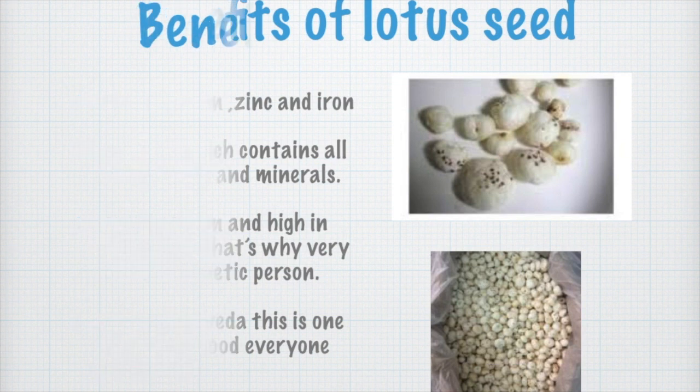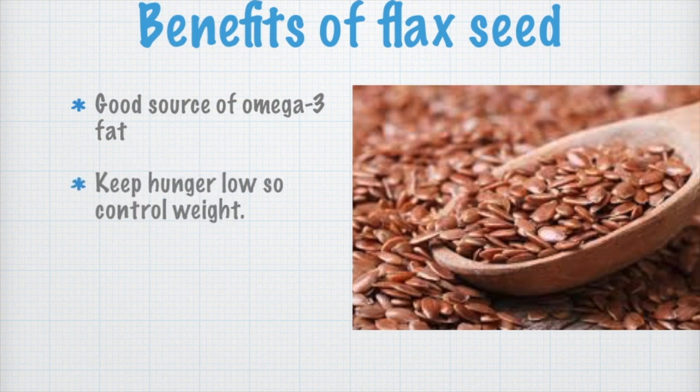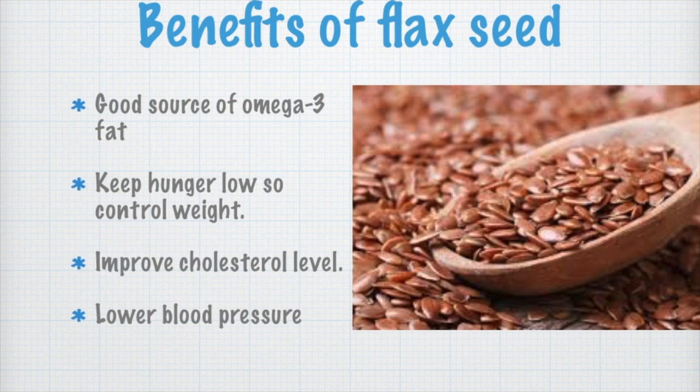Now let's discuss about the benefits of flaxseed. Flax seeds are a good source of omega-3, they keep hunger low so they help control weight, they also lower blood pressure, and are a very good source of protein.